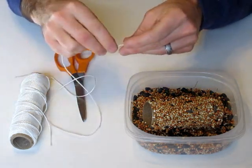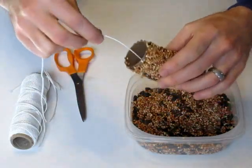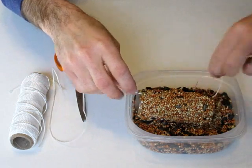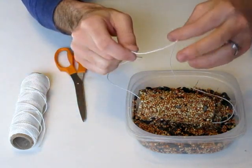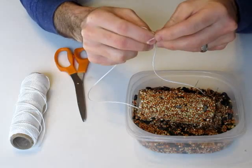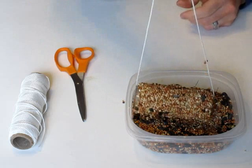Make it as long as you want. Then take your string and carefully feed it through, grab the other end, and tie a simple little knot in it, like so.